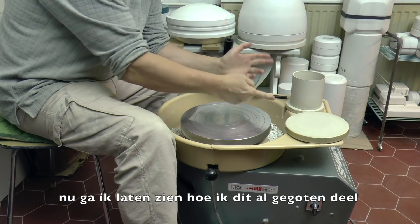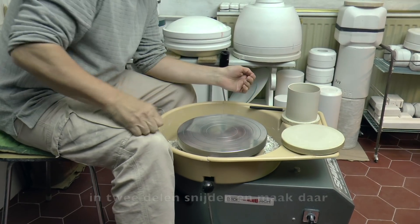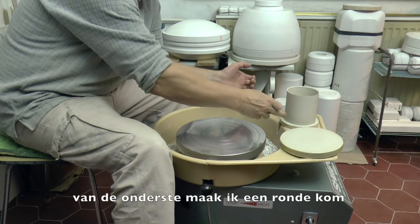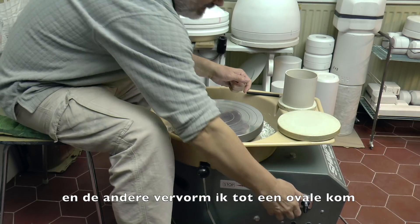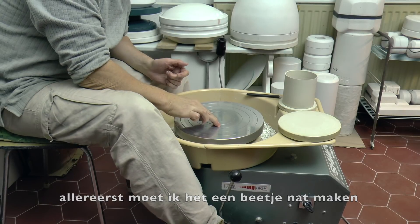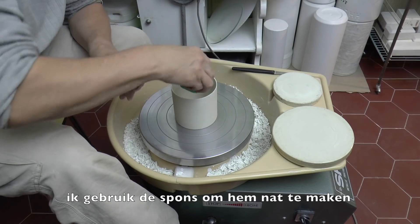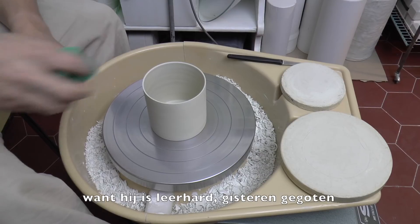Now I will show you how we are withdrawing an already cast piece. One will be a round shape at the bottom, and one I will distort to an oval shape to make it like an oval ball. It's necessary first to make it wet and to stick it on the head of the wheel. Then with a sponge make it wet because it is like leather hard now — it was cast yesterday.